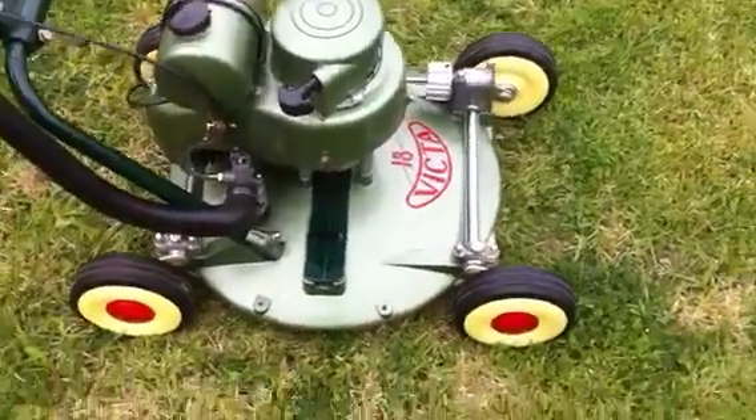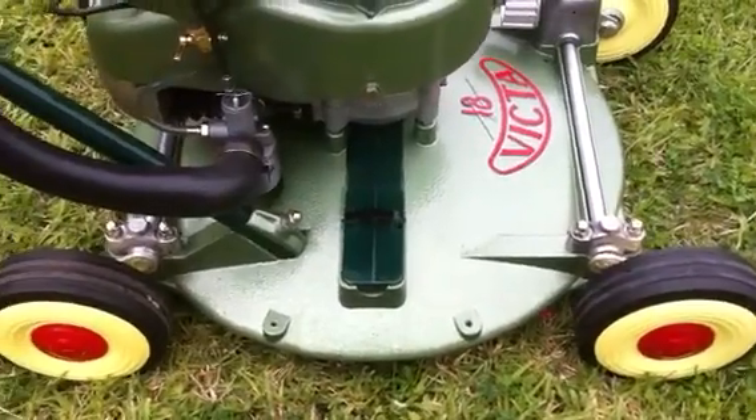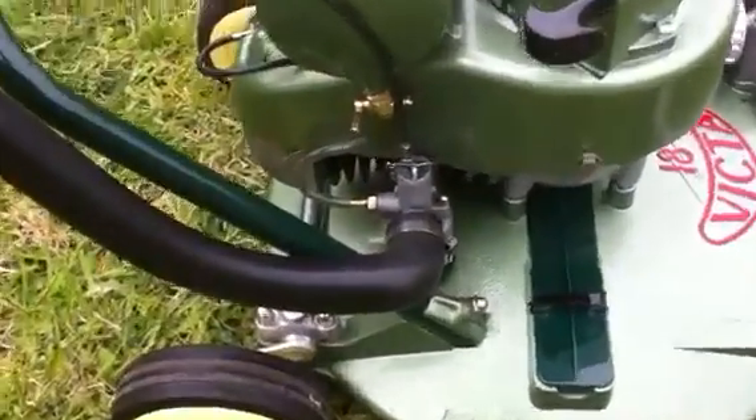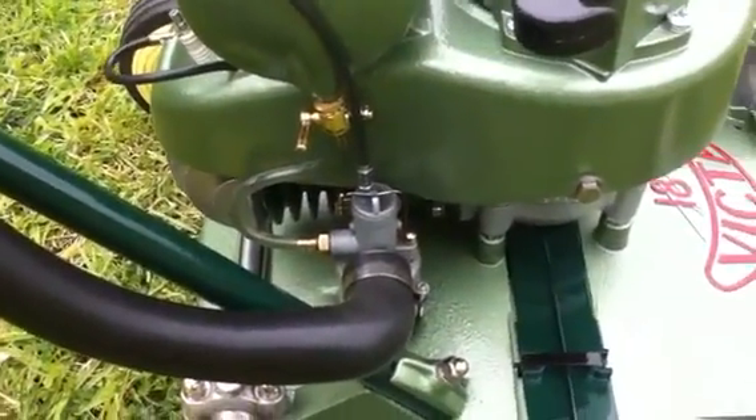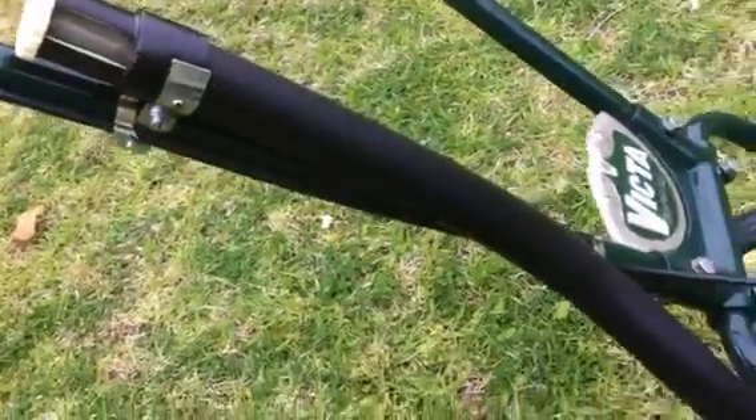You can see there are new reproduction wheels on it. The cover plate is also a reproduction — there's a caveat there. I've still got to put the right petrol tap on, then the hose, filter, and choke.